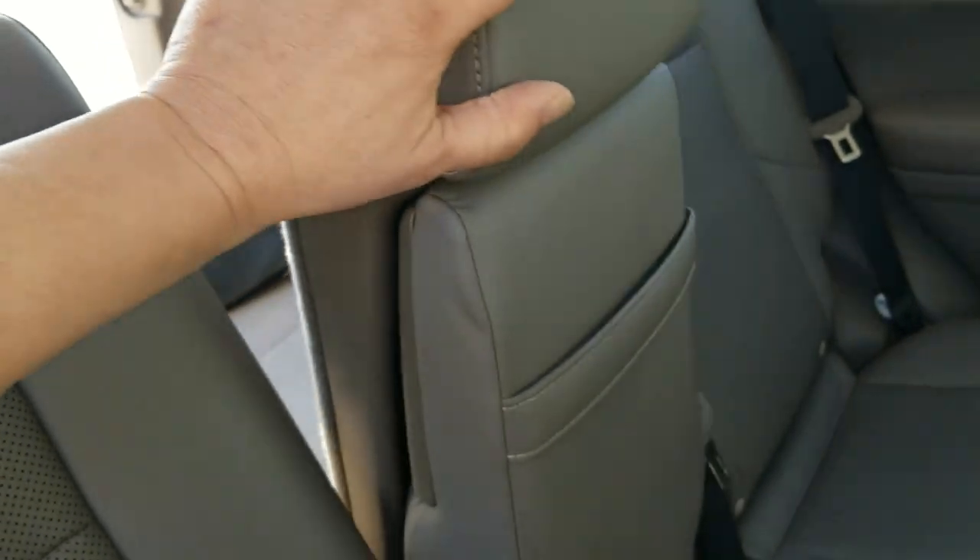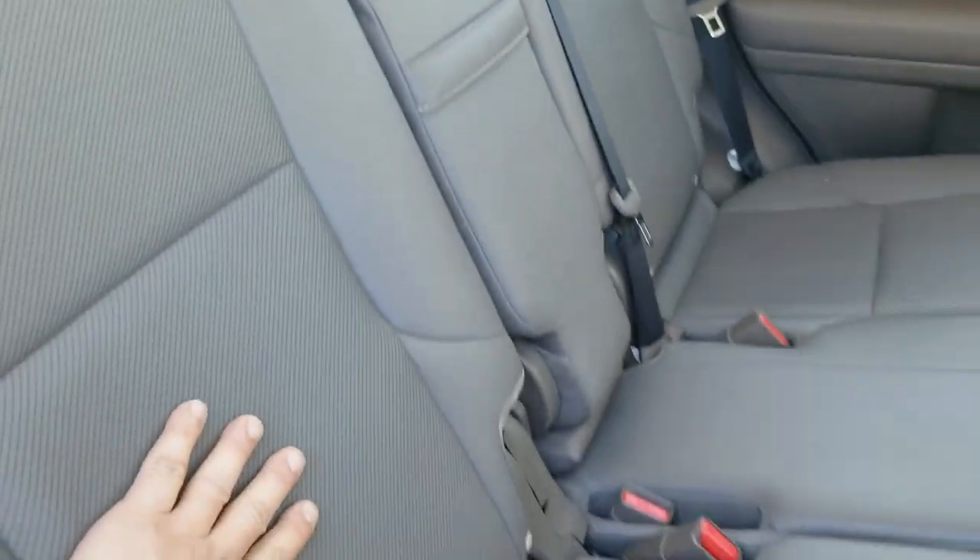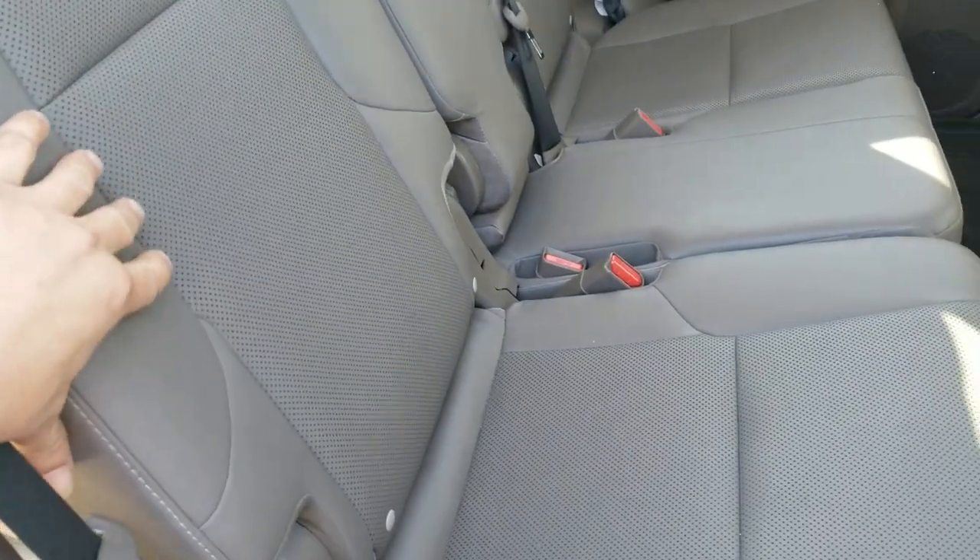Very simple. Well, providing they're wearing socks and not shoes — not to get all over your Lexus leather or anything.